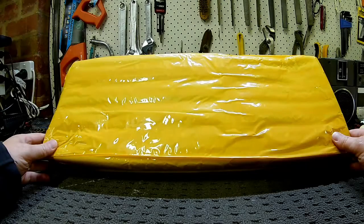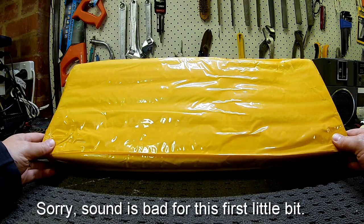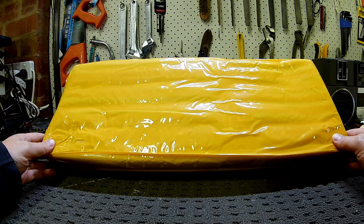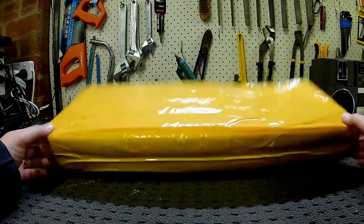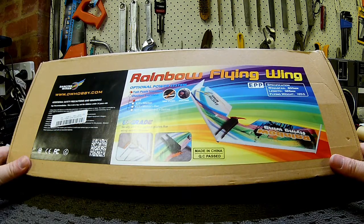G'day guys, I'm really happy to say this is my first sponsored video. The good people at Banggood have sent me one of these rainbow wings. Let's check it out. Well, there it is — the rainbow flying wing.